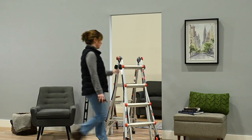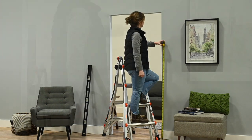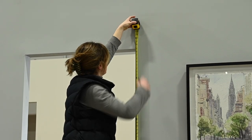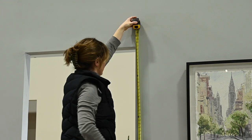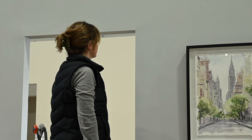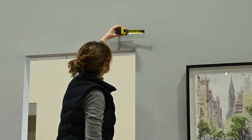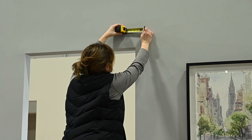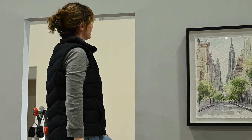Next, measure for the proper height placement of your track. Add 2 inches to the height of the door being installed. Mark this height on the wall or mounting board on the side of the jamb where the door will be in the closed position. On the same side where you made your height mark, measure 2 and 1/2 inches over from the door jamb and draw a line to mark the intersection of the two measurements. This will be the location of the first hole in the track.